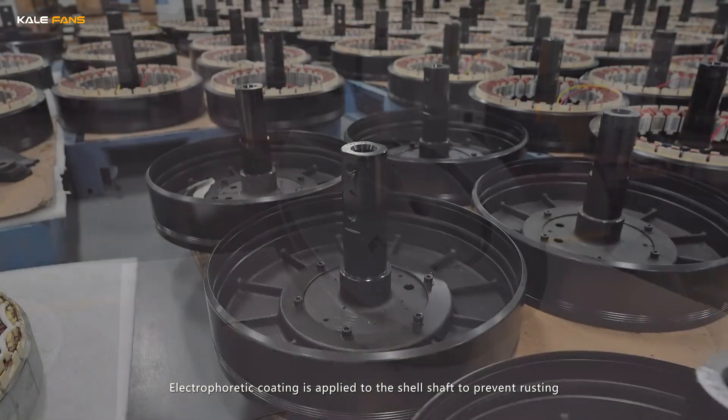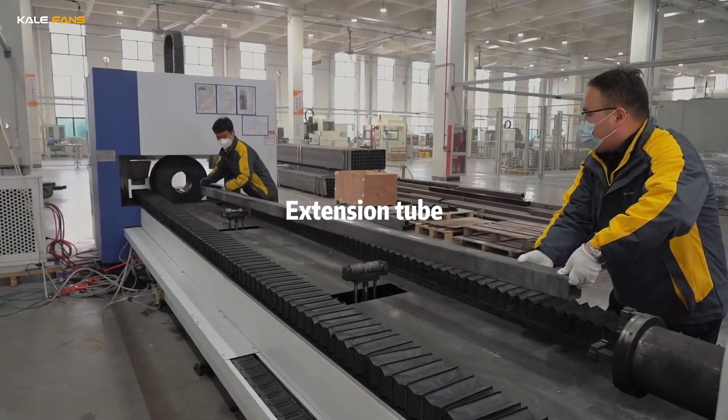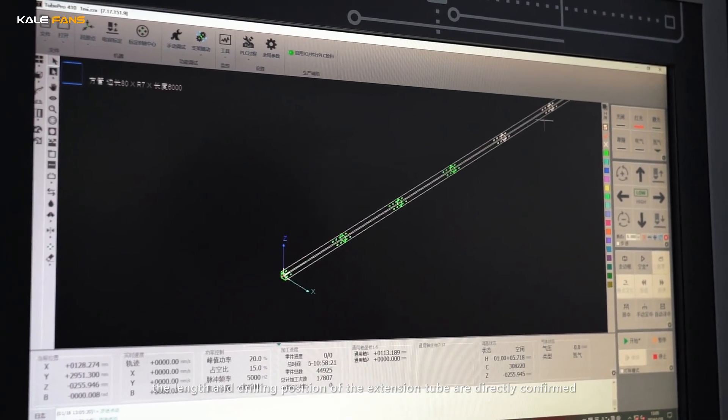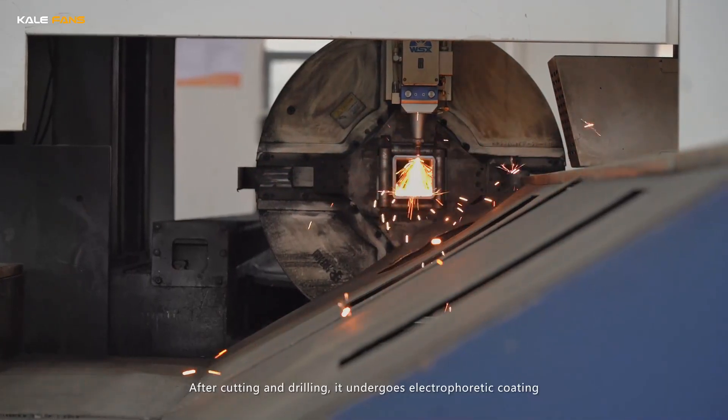Electrophoretic coating is applied to the shell shaft to prevent rusting. In the laser cutting machine, the length and drilling position of the extension tube are directly confirmed. After cutting and drilling, it undergoes electrophoretic coating.